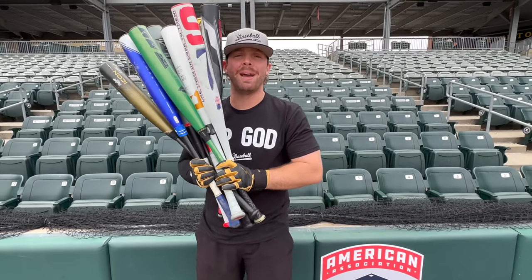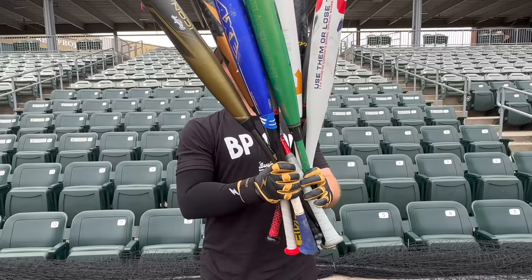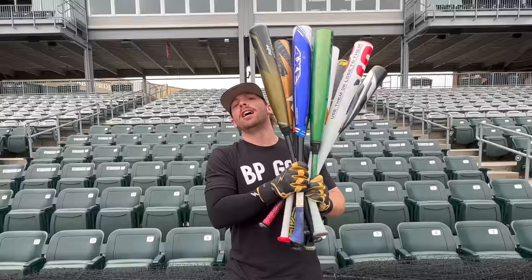What up, what up? We're here with the Baseball Bat Bros. And today, folks, we're going to find out what is the best USSSA composite bat of 2023. Let's get it.